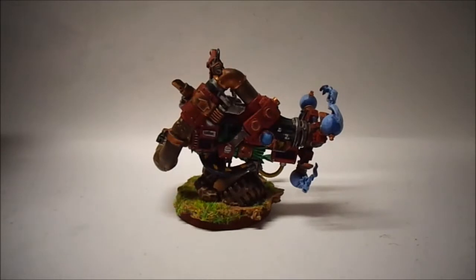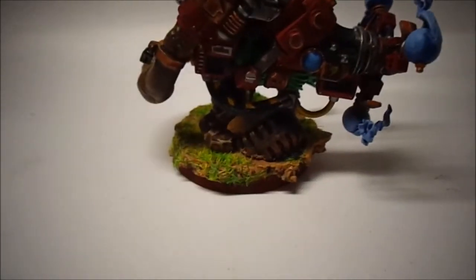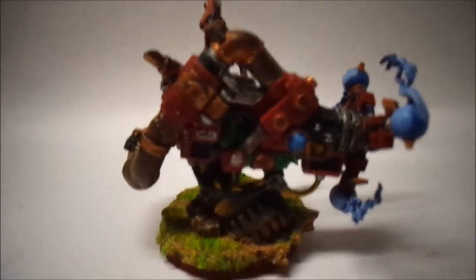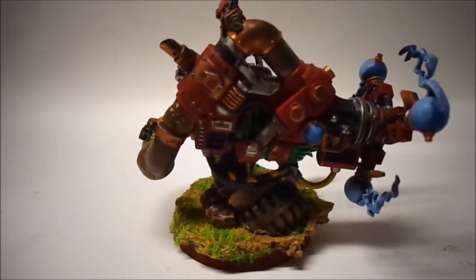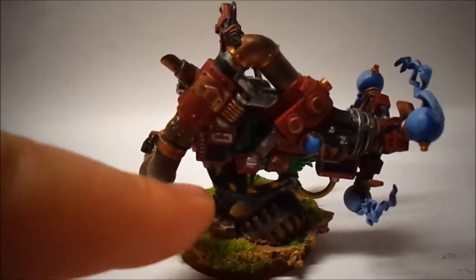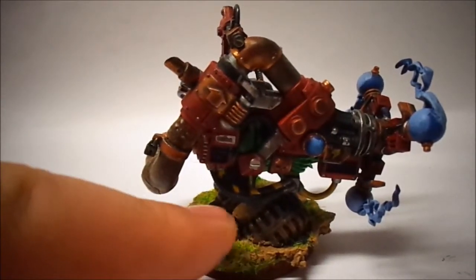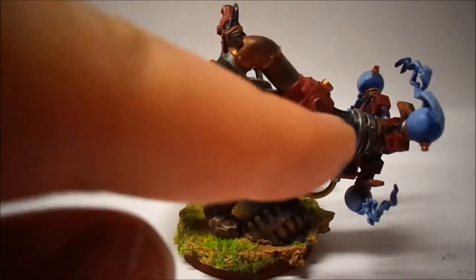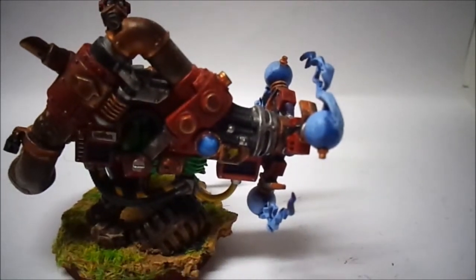I'll have a look here at the side and try to keep it in the light. On the base we have half of a tire, and I'll show you why that's there in a second. There are hazard stripes here on one of the cables, you can see the highlights on his leathery boots, and you can see the different blue layers I've done here on these orbs.